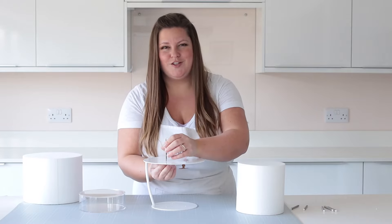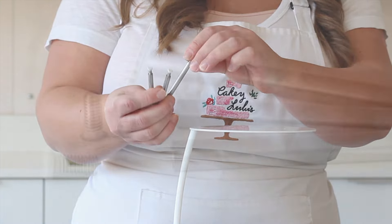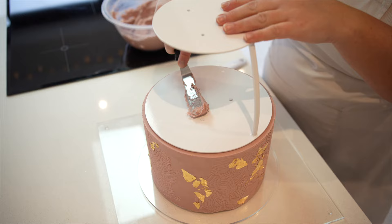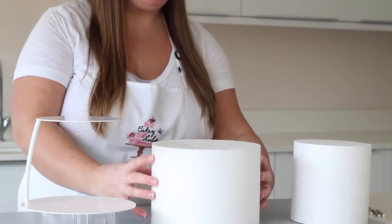Designed to become a universal system that will work in conjunction with many signature PropOptions separators, you'll soon wonder how you ever worked without the strength and security it provides. Expertly crafted from food-grade stainless steel and sporting a smooth and seamless design, PropSecure offers the perfect blend of hygiene and precision, making it suitable for use with both real and dummy cakes.